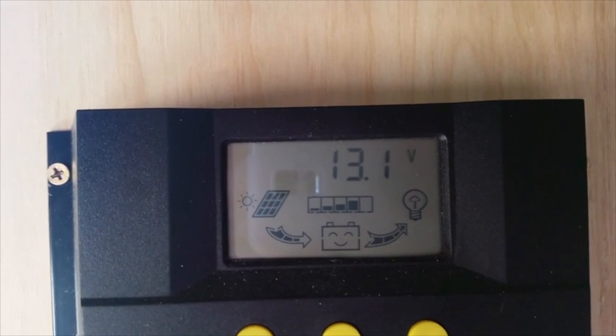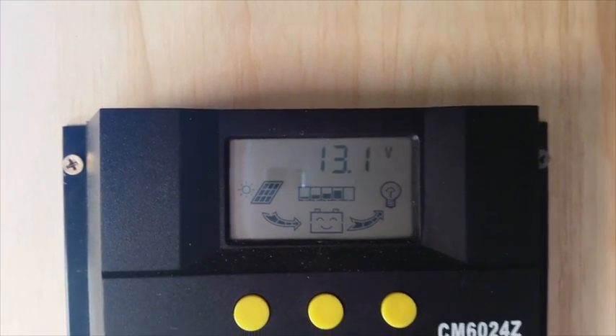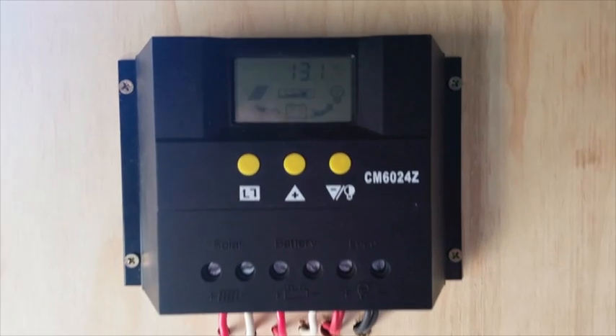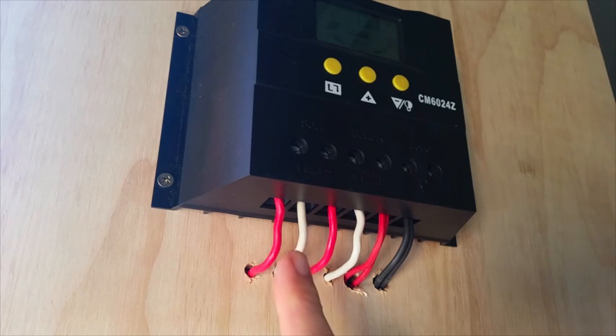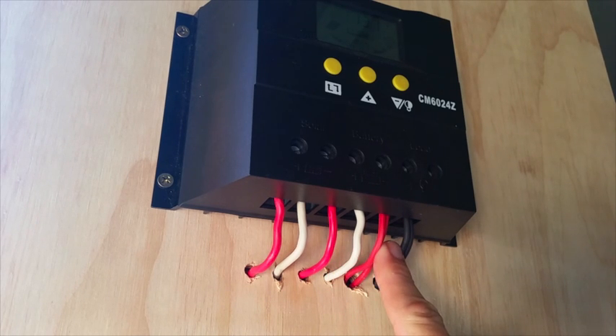This is because we still need to be able to monitor all the batteries. This is one of my original charge controllers — these two connections go to the solar panel, these two go to the battery, and this supplies 12 volts to the wet and dry containers for lighting and phone charging.